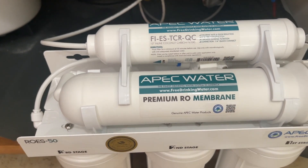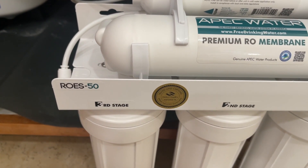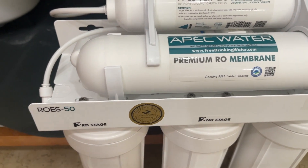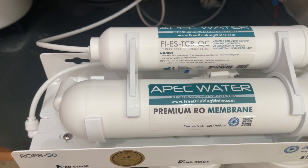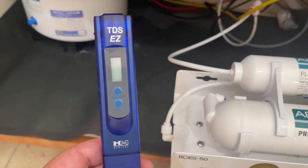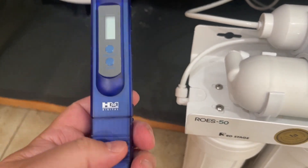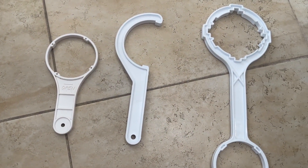The one I have is from APEC Water and it works really well. It comes pretty much all set up for you. If you have a water softener feeding salt into it, definitely get a reverse osmosis system. Also get one of these tools to check the water quality — how many particles are in the water.